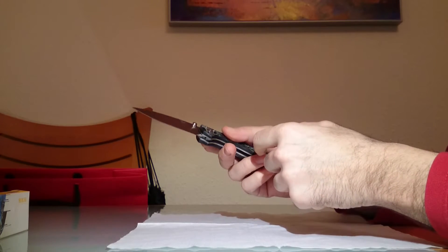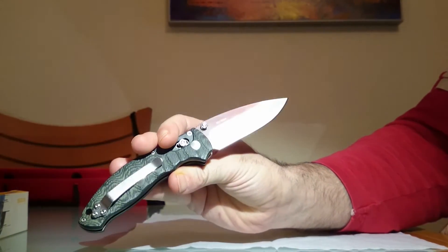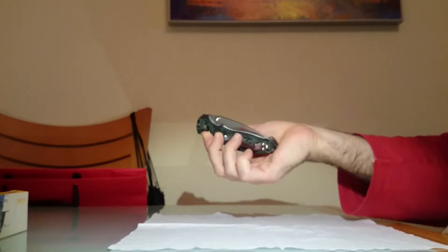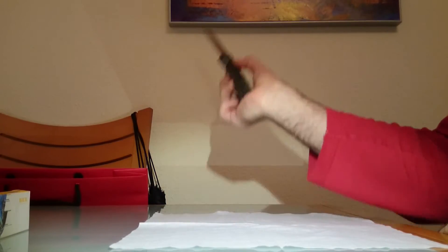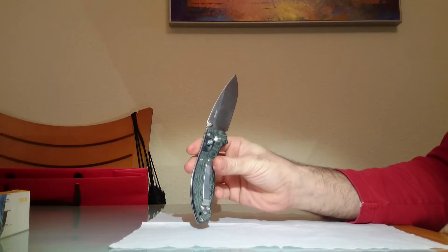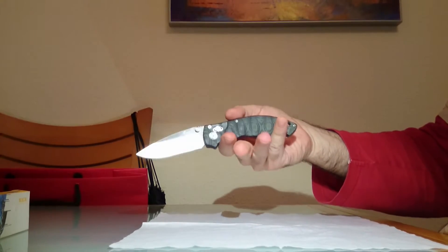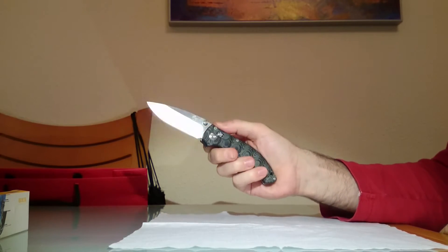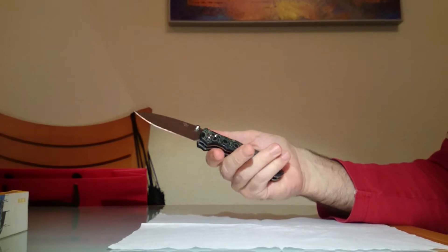El bloqueo es AXIS-LOCK y el acero es 8CR13MOV. Lo vamos a ver después de cerca. Como veis, el bloqueo AXIS-LOCK permite una apertura rápida y un cerrado y repliegue rápido también de la hoja. Es una navaja que tiene muy buen agarre, muy buen grip. La empuñadura es ligera, muy equilibrada. Por sus características, su tamaño, lo robusta que es y lo bien construida que está, me parece una navaja ideal para el uso diario.